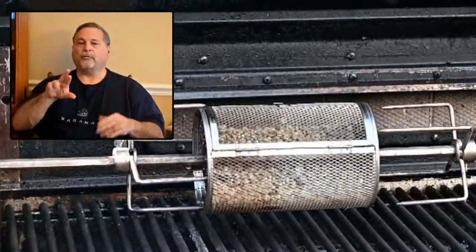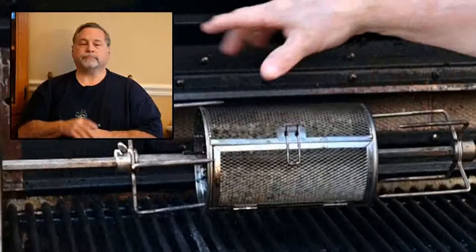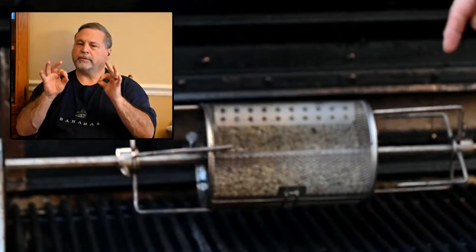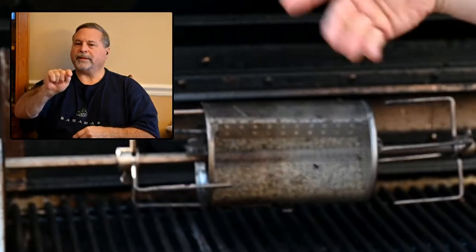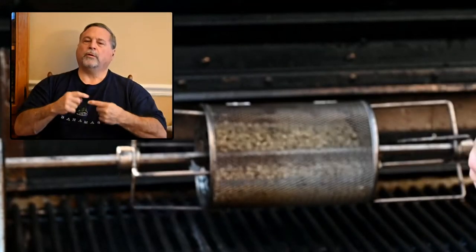As you can see, this unit fits right on the spit and it just keeps rotating the beans with the heat on it. When I showed you the pan method, the beans were on the bottom and you had to stir them all the time — this takes care of that.